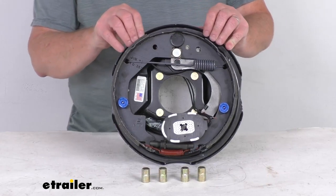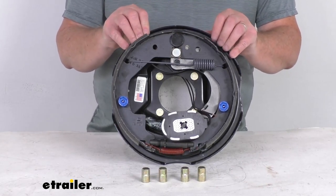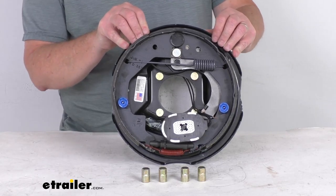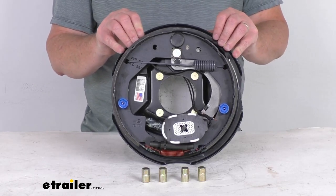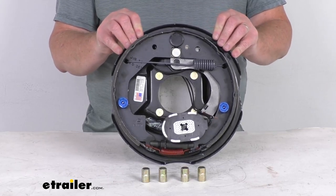Electric brakes are easier to install. They offer more user control than hydraulic brakes, and electric brakes require only an electric brake controller, which we do sell separately on our website. You don't have to have any brake actuator or hydraulic lines with electric brakes.